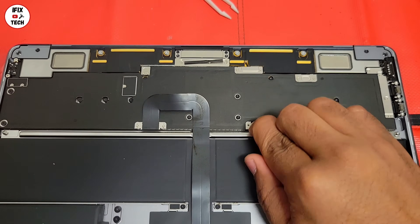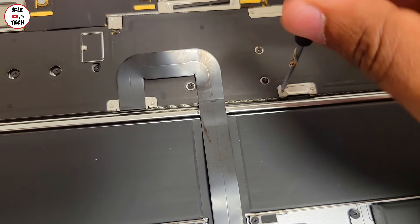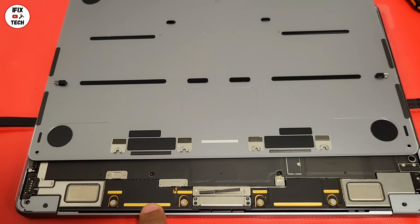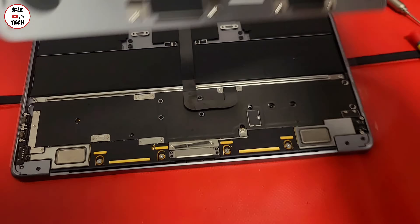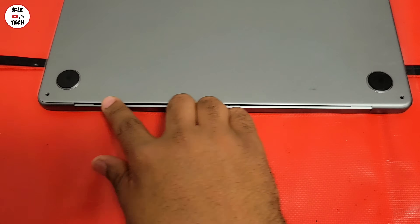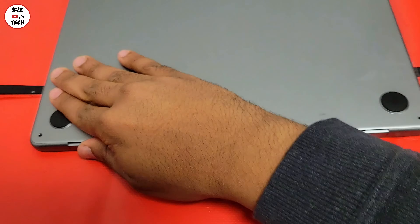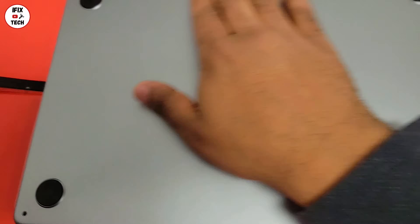Reconnect the battery flex cable, then install the bracket and the screws for the battery. Now it's time to put back the base cover. As you can see, it has some hooks that you want to make sure engage with the screws already installed on the logic board. You will know you've achieved that when the edge of the bottom case and the edge of the chassis are all flush and well aligned.